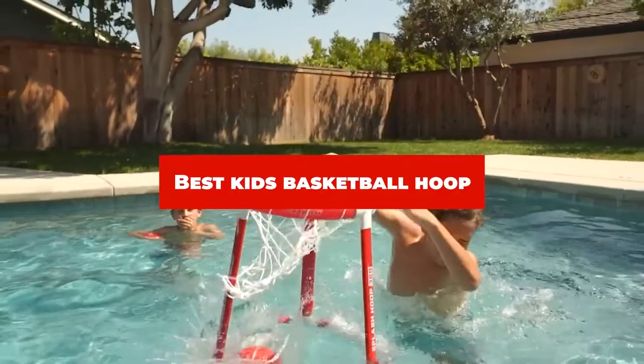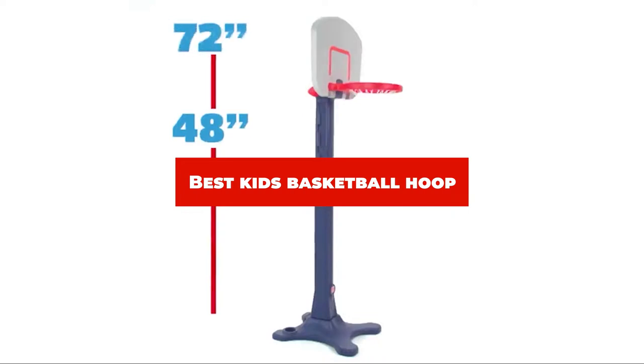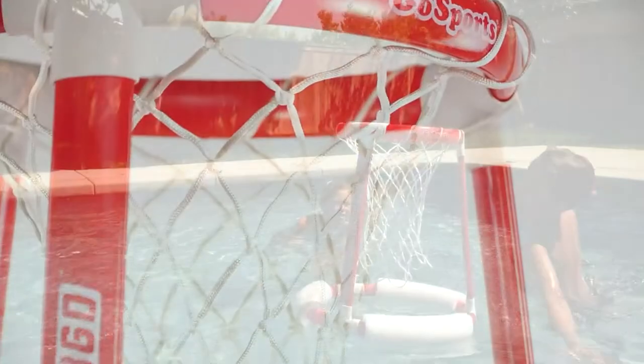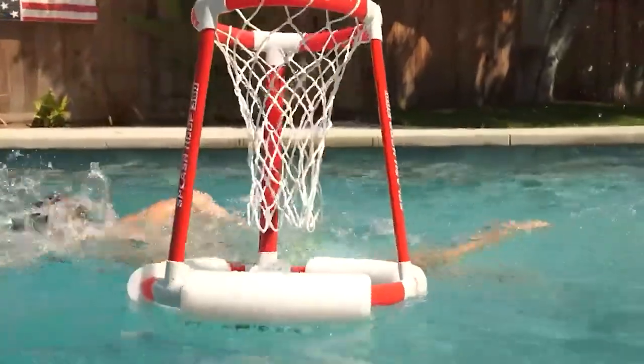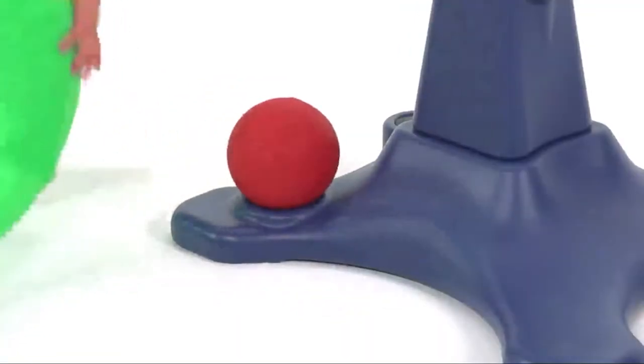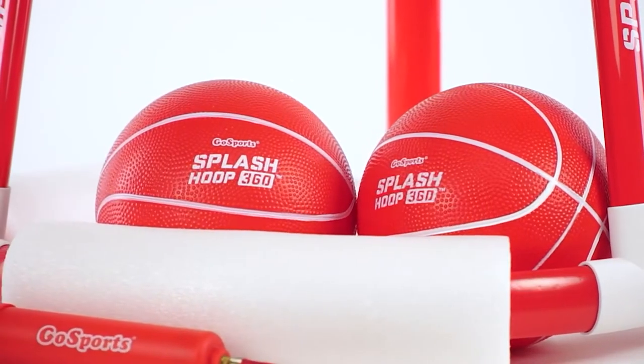If you're looking for the best kids' basketball hoop, here's a list you must see. We made this list based on our personal preference and sorted it based on their features, prices, quality, durability, and reputation of the manufacturers and customer feedback. Also, we've included options for every type of customer. So let's get started.